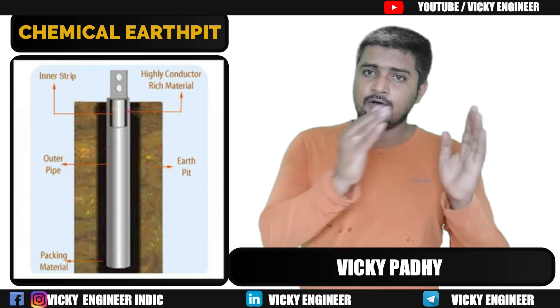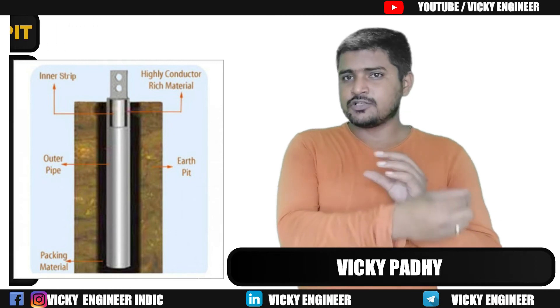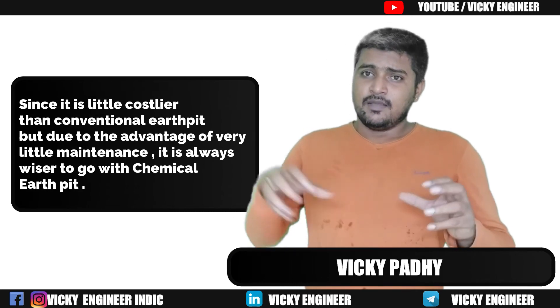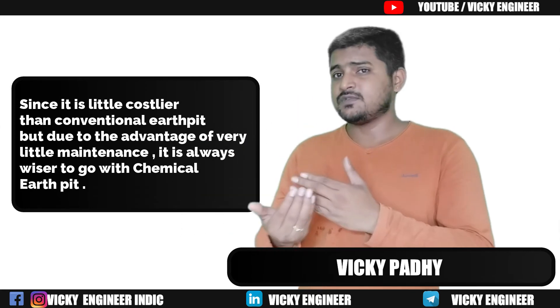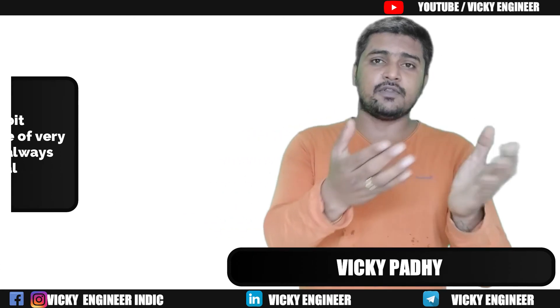Though chemical compounds are a little more costly than conventional ones, if you consider sustainability, they last double the time. So personally I would always go for chemical compounds over conventional ones.